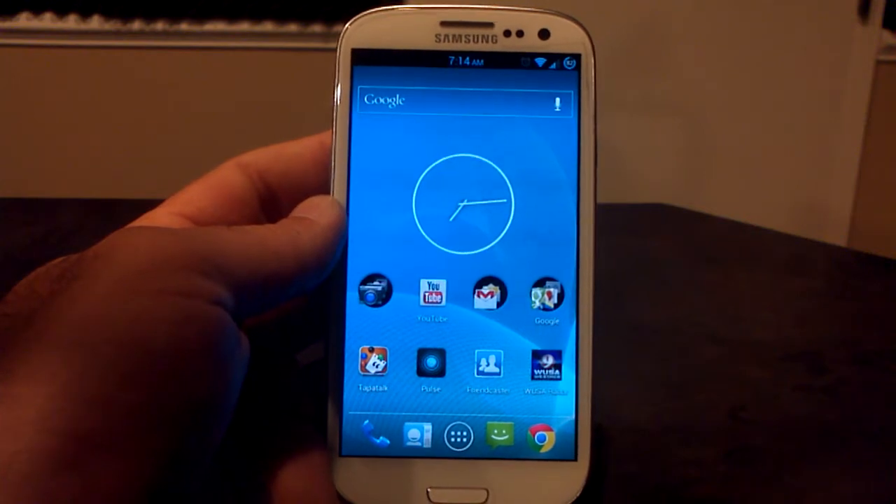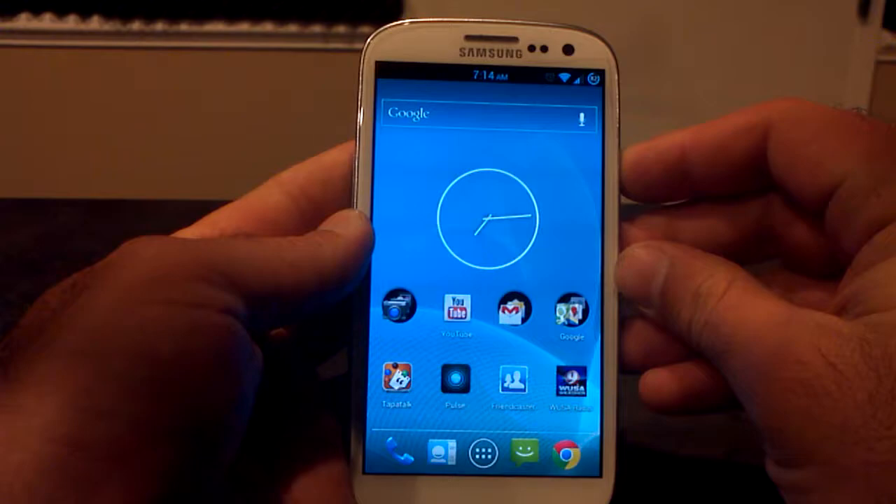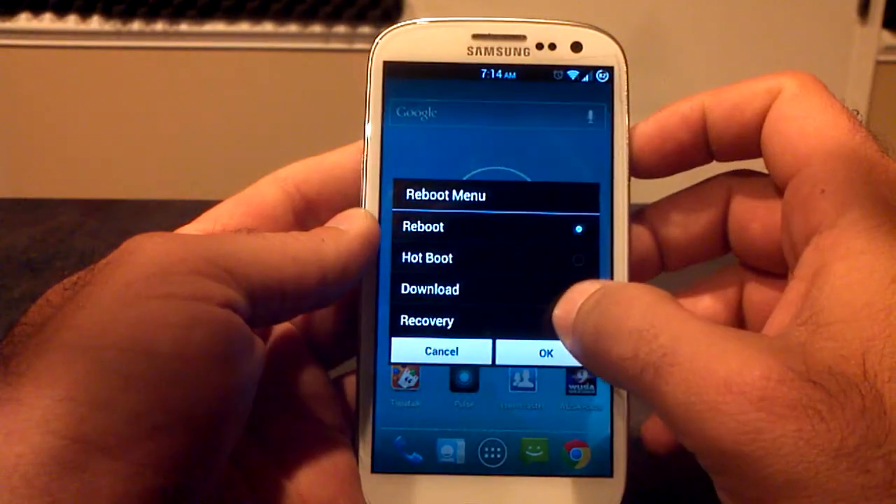So you'll have two cameras and you'll have two galleries. I'll show you real quick. What you're going to do is go into Clockwork Command Recovery or TWRP, depending on what you have.